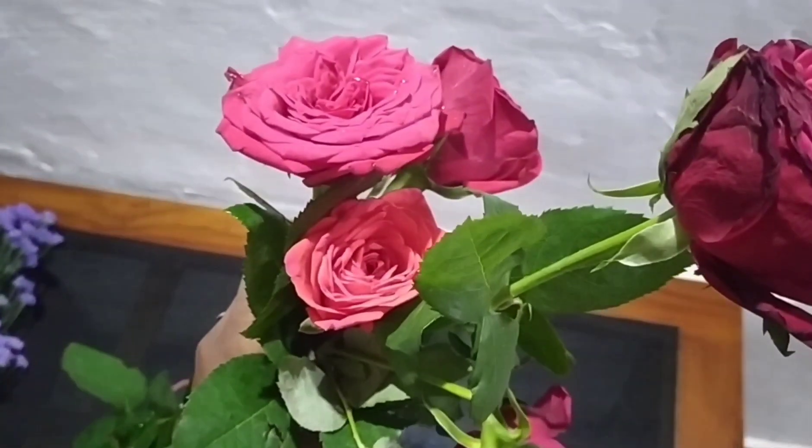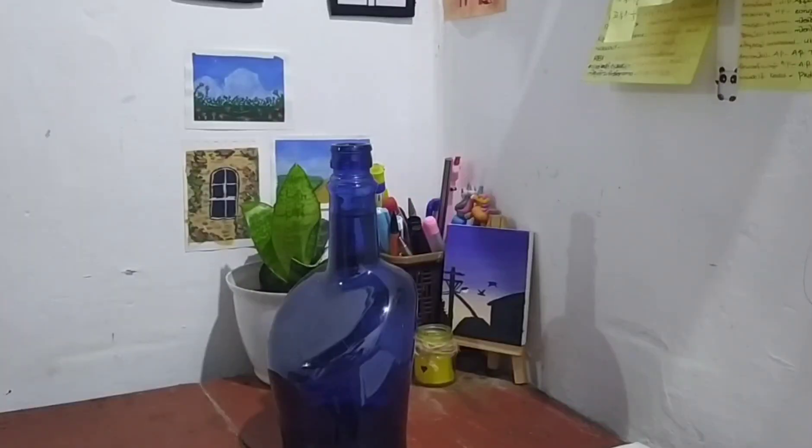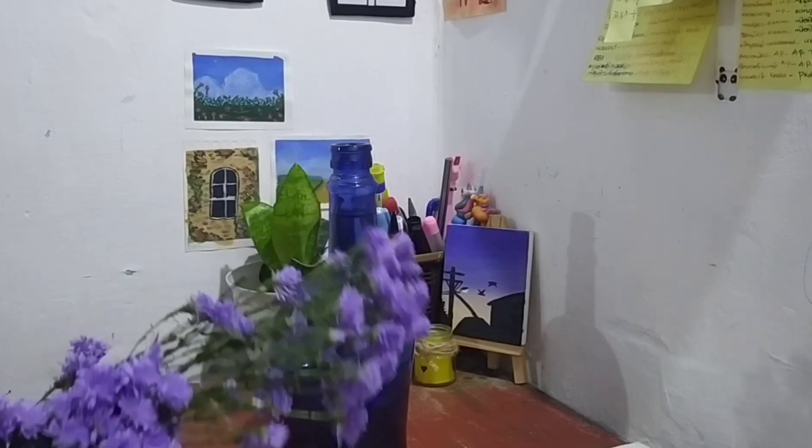We have to keep fresh flowers in our jar. I'm going to put these two flowers in here.